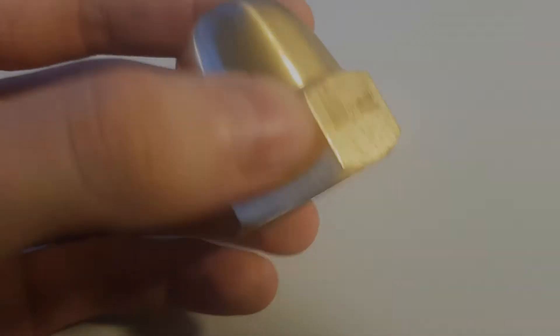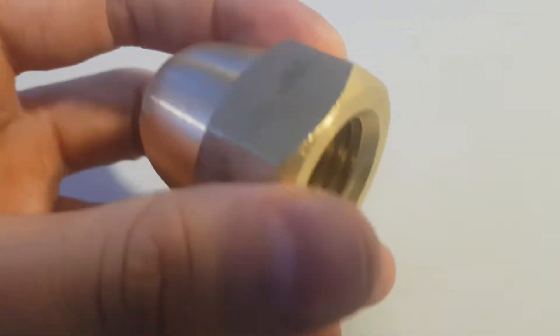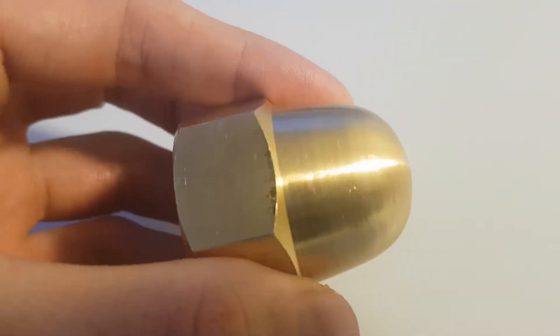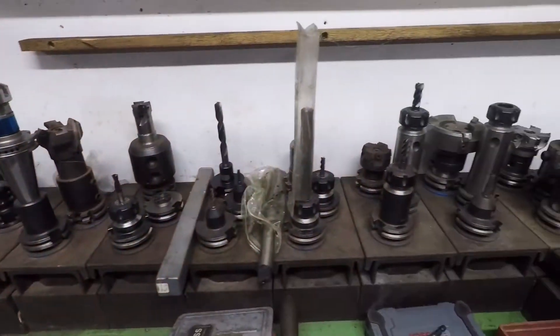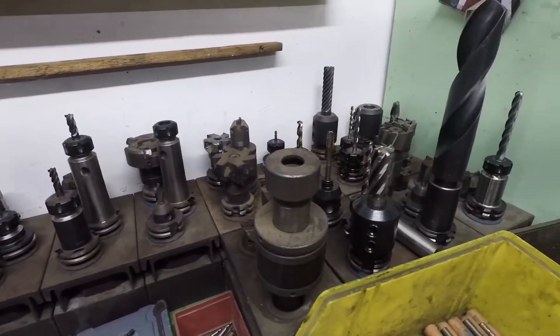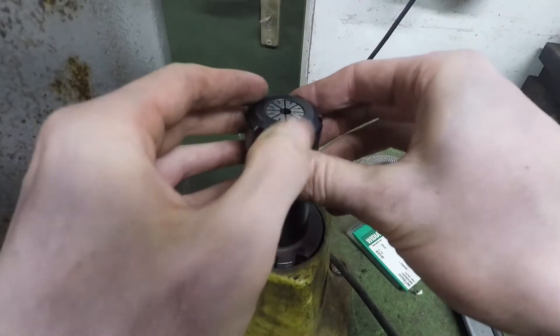Today I will be doing something that has almost become a challenge on the internet at this point: manufacturing a miniature Mandalorian helmet from an acorn nut. It was harder than it initially seemed, given that I was using some quite advanced machinery compared to other people doing this — but see for yourself.